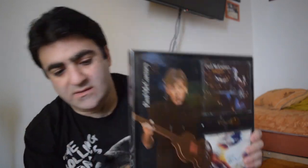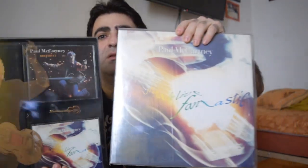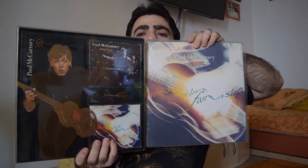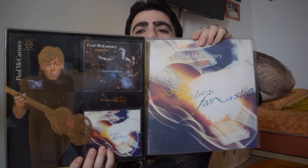So we put everything back together and close the box. This is the Tripping the Light Fantastic double CD box set, and I also have the triple album. I think this is going to be a nice thumbnail for my video — don't you think? Thank you very much for watching. See you in my next videos. Bye-bye.